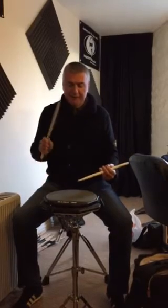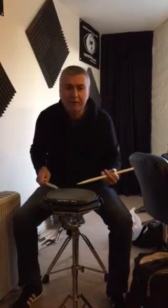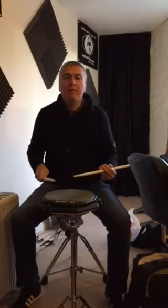First thing, just play a paradiddle — simple paradiddle: right, left, right, right, left, right, left, left — with an accent on the first beat of the rudiment. One bar of paradiddles.